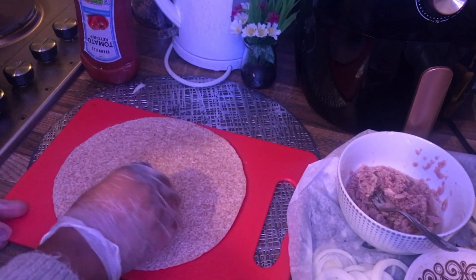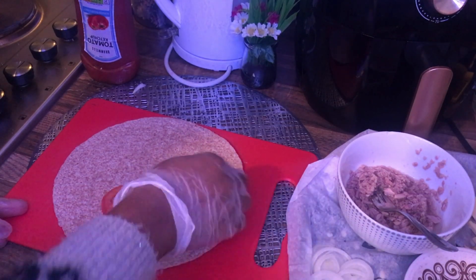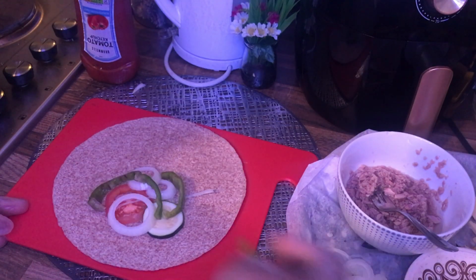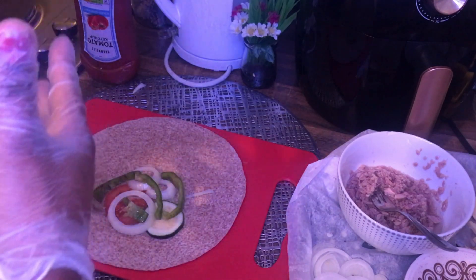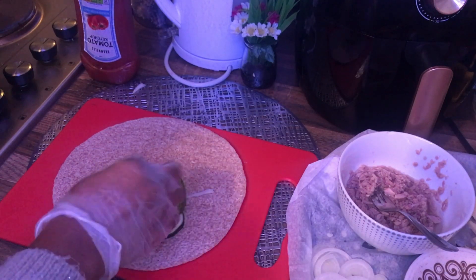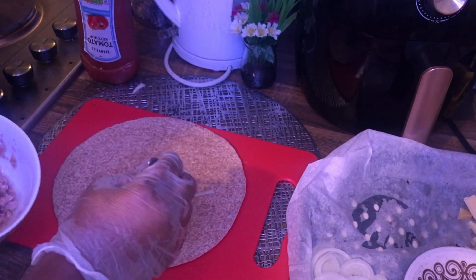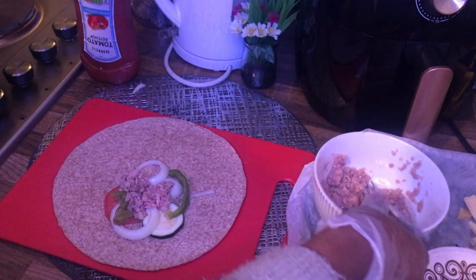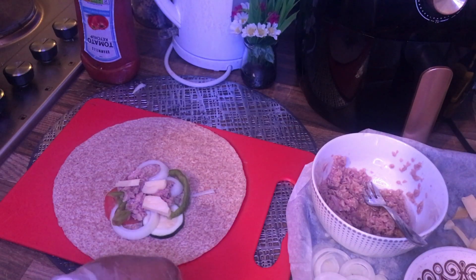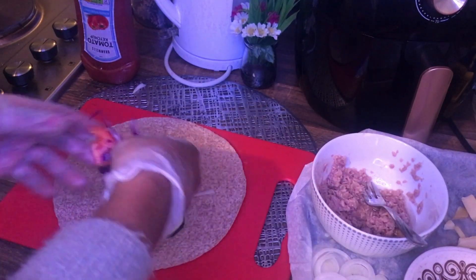I've got my tortilla here. I'll start with my vegetables: my tomato, my courgette, my onion — I'll add two of them — my bell pepper. You don't need to fill it too much, else it will be difficult wrapping up in the end. I'll add my tuna chunks in sunflower oil, and I'll add some cheese — it will melt.